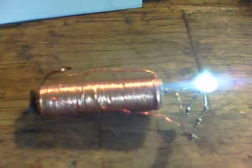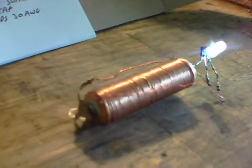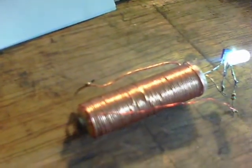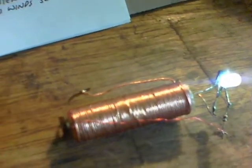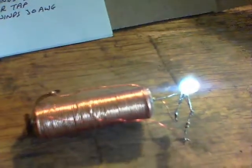There we are, running nicely indeed. So that's how to get one running, perhaps with no steel in the middle, wound on the AA battery itself. As I say, I've wound it like an SJR and it works great.